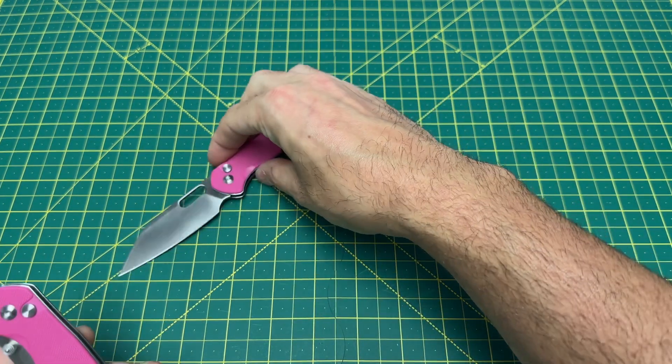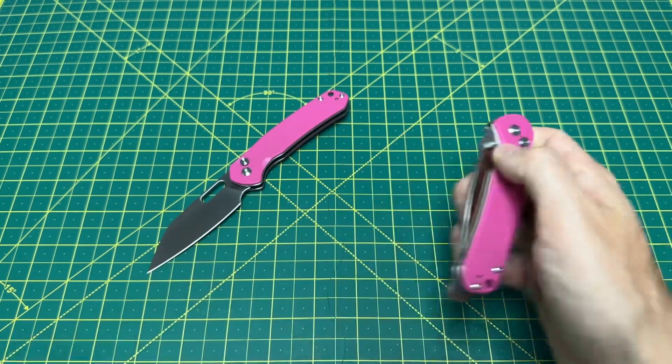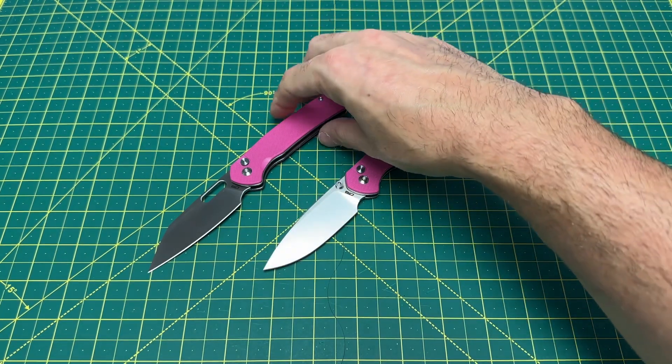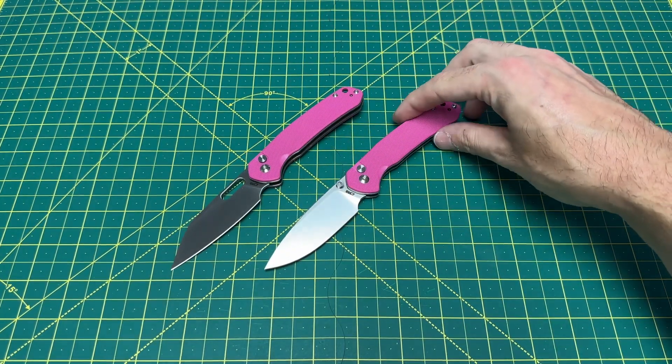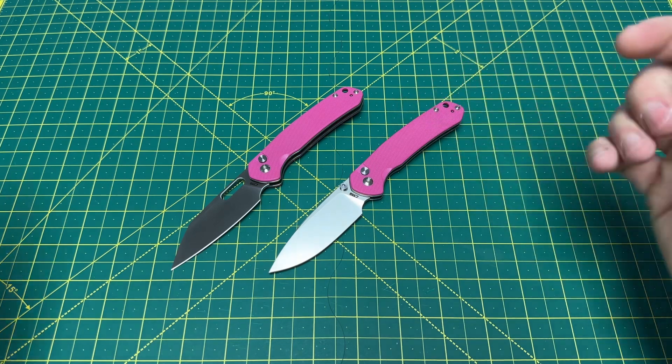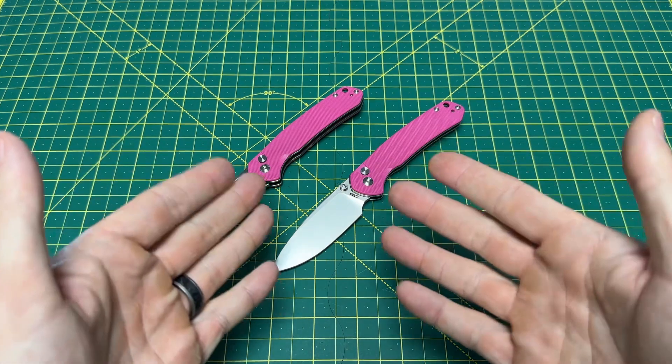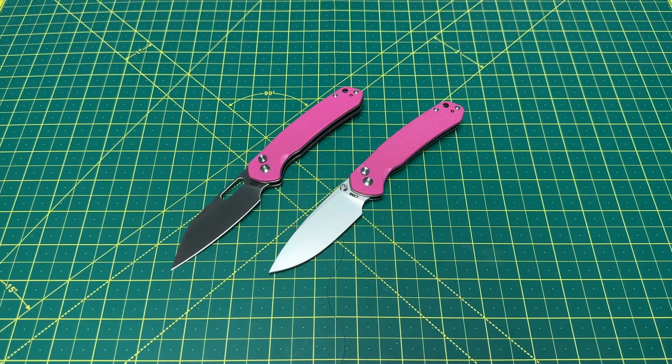That's it guys — pretty quick one for tonight, but wanted to get these out to you. If you like pink, if you have a lady in your life that likes pink — anyone can like pink, it's not just for girls — if you want a pink pyrite, they are now officially a thing. Hop on down to those links, grab yourself one, and enjoy your life. Really hope you enjoyed this one, hope you have a great rest of your day, and until the next one — I'm out.